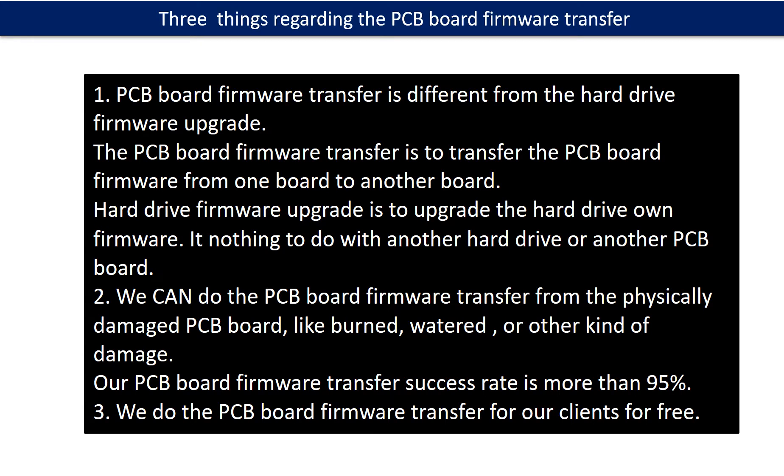Regarding the hard drive PCB board firmware transfer, we have three things to mention. First, PCB board firmware transfer is different from the hard drive firmware upgrade. The PCB board firmware transfer is to transfer the PCB board firmware from one board to another board. The hard drive firmware upgrade is to upgrade the hard drive's own firmware — it has nothing to do with another hard drive or another PCB board. Second, we can do the PCB board firmware transfer from a physically damaged PCB board, like burned, watered, or other kinds of damage, and our success rate is more than 95%. Third, we do the PCB board firmware transfer for our clients for free.